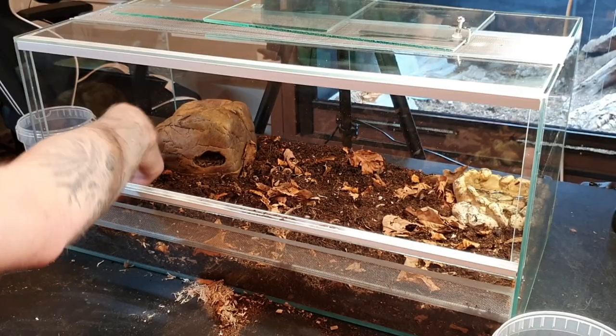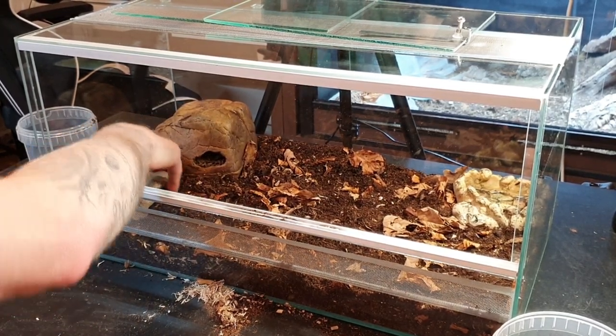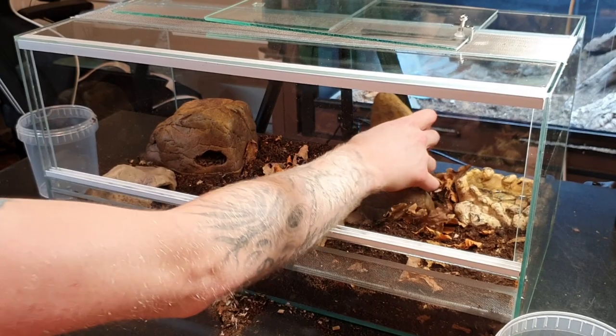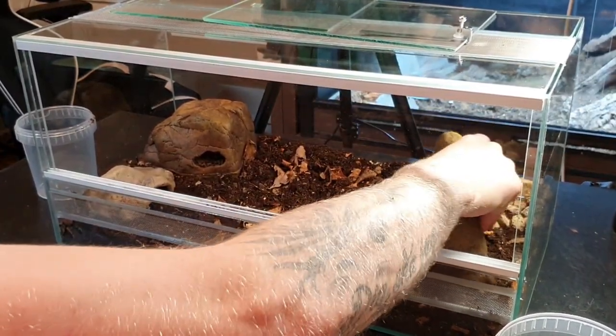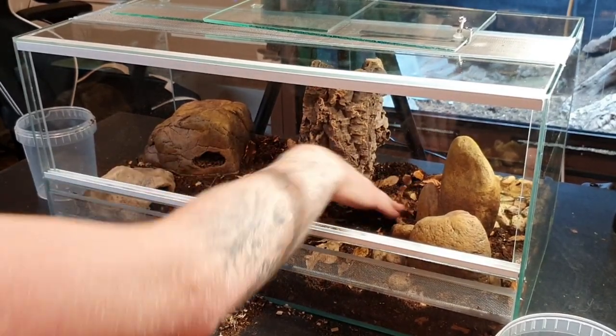Since the moist hide and heat mat are on this side, I also want to provide a hide on the hot side — that's going to be the hot hide. The main goal for a juvenile setup is to provide climbing opportunities. I have a pretty tall tank so there's space for it. I've seen so many videos and read so much about corn snakes loving to climb, and I'm excited to see how Pretzel behaves when I give her climbing opportunities. I'm going to add this snake hide and this piece that's kind of like a tree trunk.